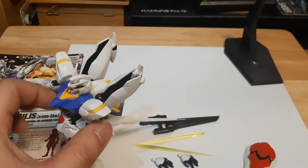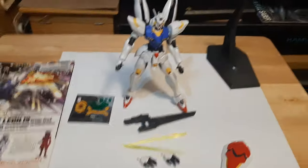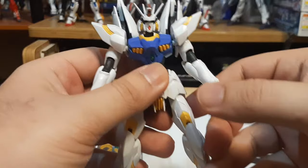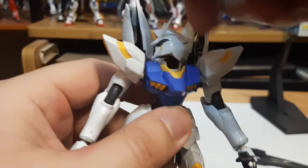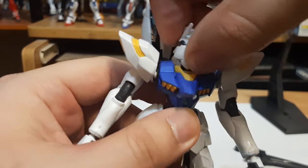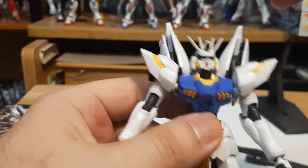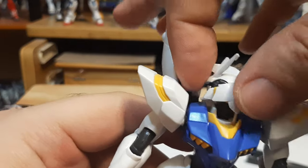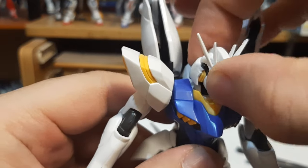Now let's go with the articulation. Starting with the head on the Legilis: it's able to move around, it's able to do a swivel — oh, the forehead came off. That's fine, it's easy to put back on. It's able to spin around nicely. Just be careful when spinning it because the forehead likes to come off.